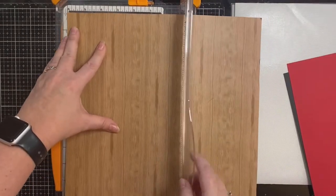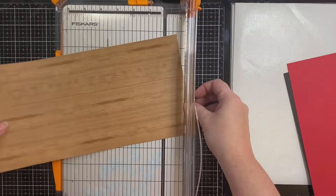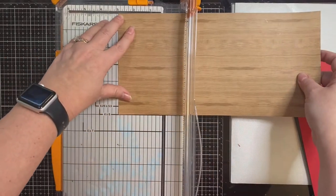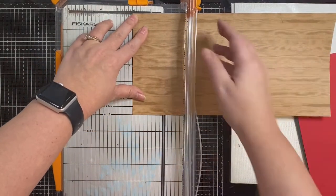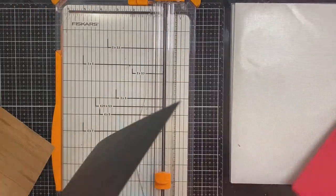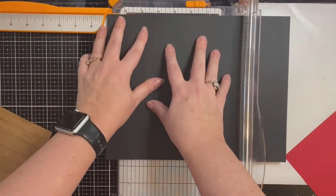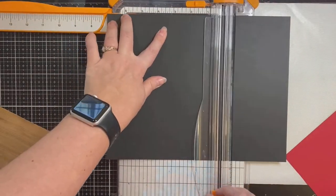First I'm cutting down a sheet of wood grain pattern scrapbook paper so that it will fit in my Gemini die cutting machine when I use my slimline die. This wood grain paper came in a paper pad I purchased from Michaels a while back. Next I'm cutting down a piece of heavyweight 110 pound black card stock and I'm trimming that down to seven and a half inches on the long side so that I can create my card base.